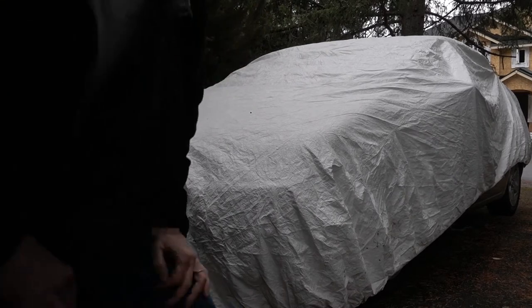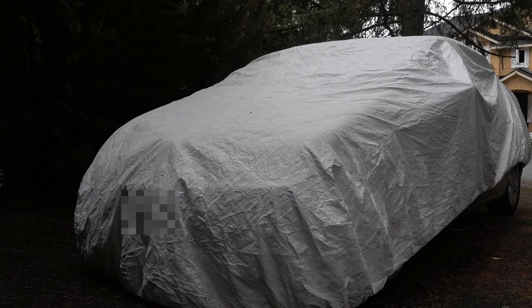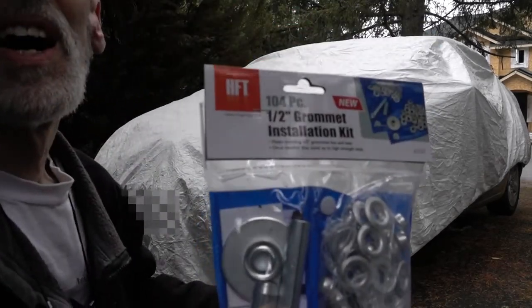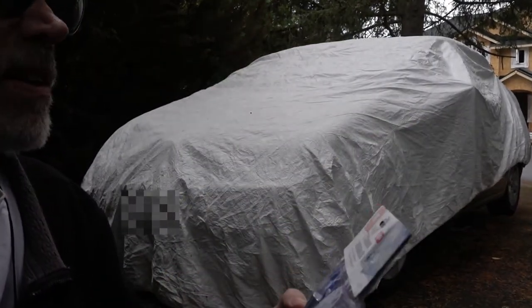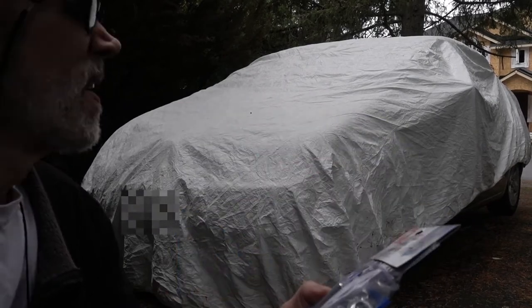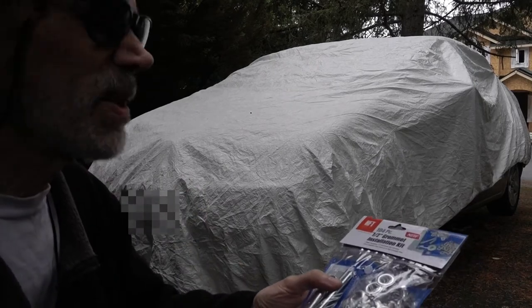So what I've done is this — might as well do a tool review. I bought this Harbor Freight Grommet Kit, number 63237. I'll put some grommets around it and get some tie-downs so I can hold it down.